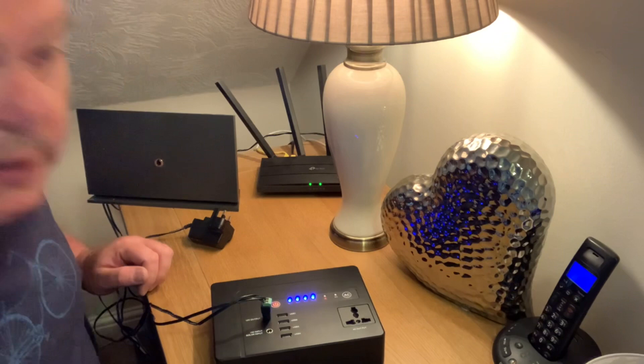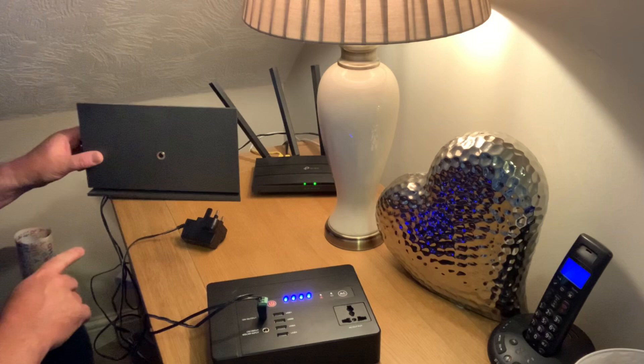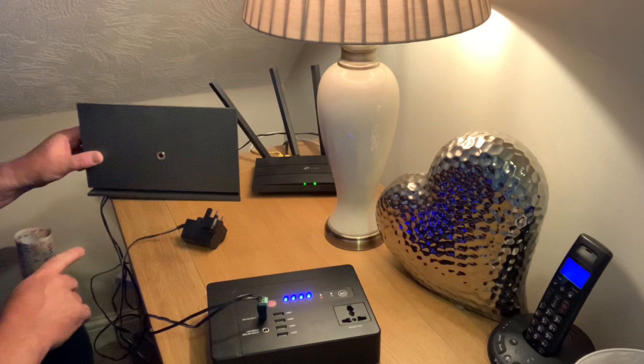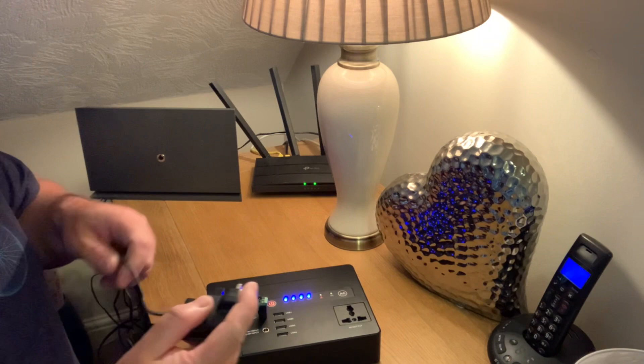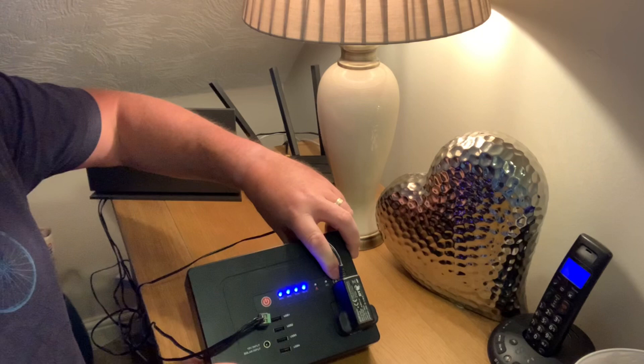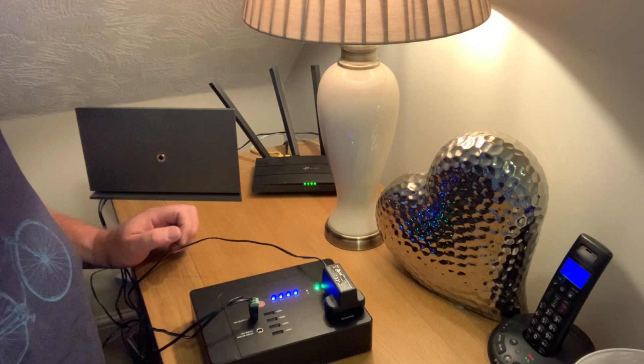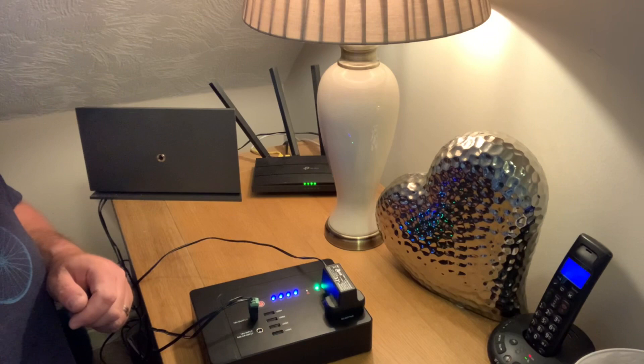We can see lights coming on to the router - that's good news. The modem you can't really see, but there is a light there that's coming on, and that's all going to power up nicely. Give that a moment just to boot up. Now the last thing is the cordless telephone - that's going to plug in there. Press and hold the AC power button, it's gone to green - that's good. The cordless phone just beeped and that's lit up as well.